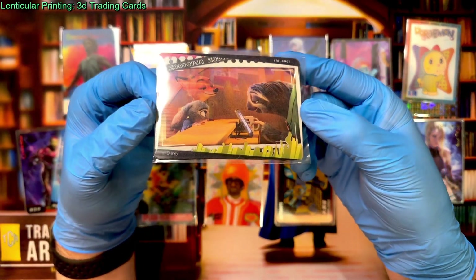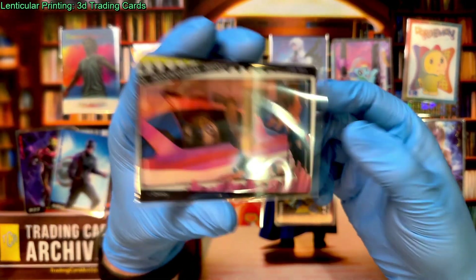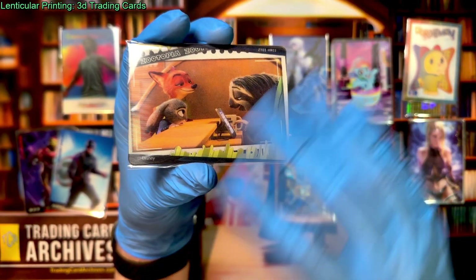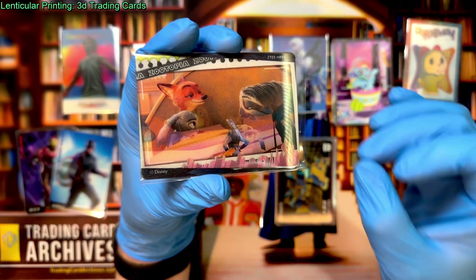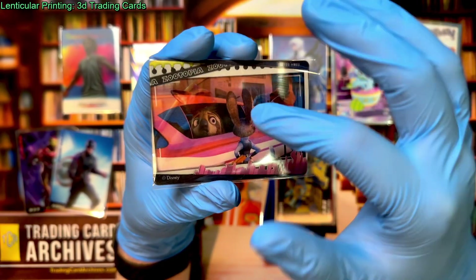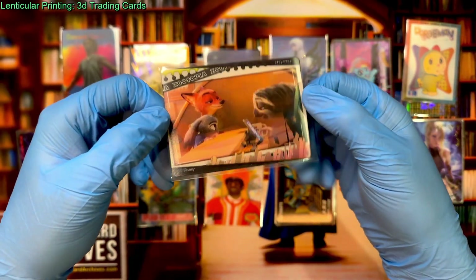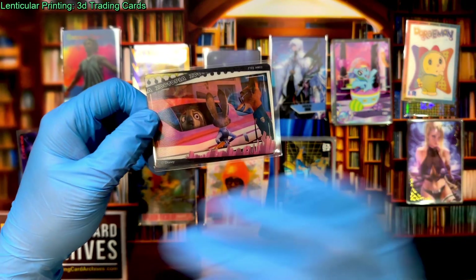This is a flip card from Zootopia, and it's doing something that is not recommended in this kind of design: it's changing the entire image. There's really no aspect of one image that exists in the other — it's completely different, even the background. The reason we don't recommend doing that is because it requires absolute precision in the printing process, or you will get ghosting. And there is quite a bit of ghosting on this card as a result. What you want is something like the Transformers card, where there's something that stays between the two images and something that changes, so it doesn't have to be quite as precise.